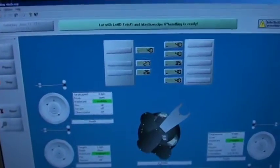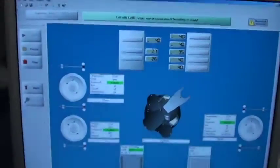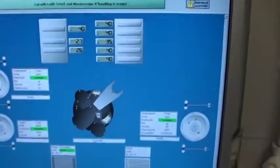We have just kicked back the cassette because we have completely finished our process. Thank you for watching.